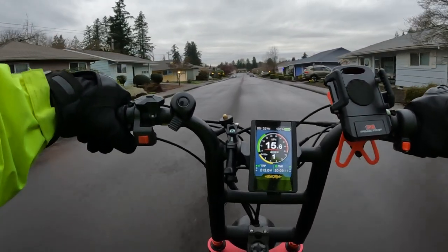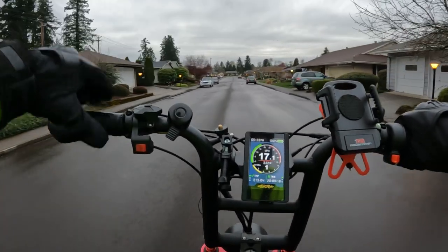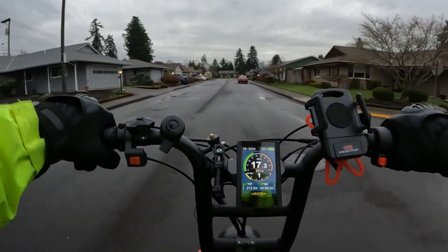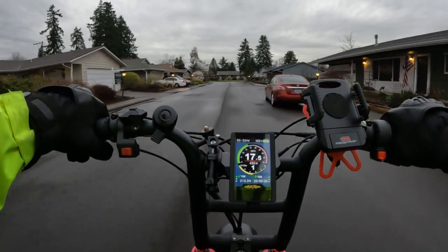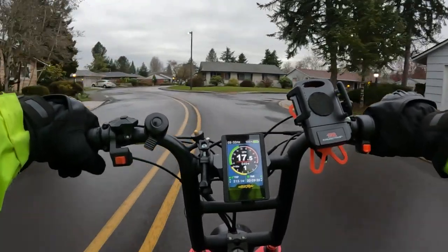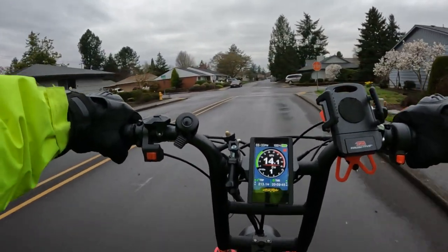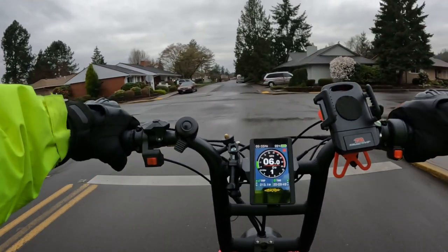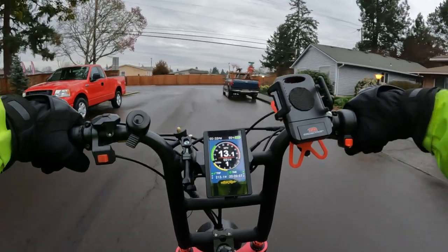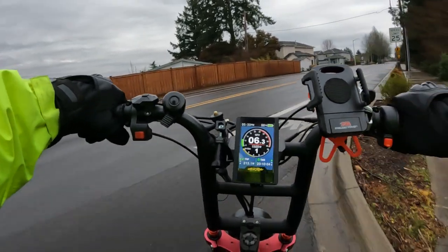I'll run over the prices of the other models. They have the Kepler, currently running at $1,799, regularly $1,999. They have the X-Class, regularly priced at $2,399, on sale at $2,199, available in step-through or step-over. And then there's this Aerial Rider Grizzly, regularly priced at $3,299 but right now going for $3,099 — a pretty good deal.